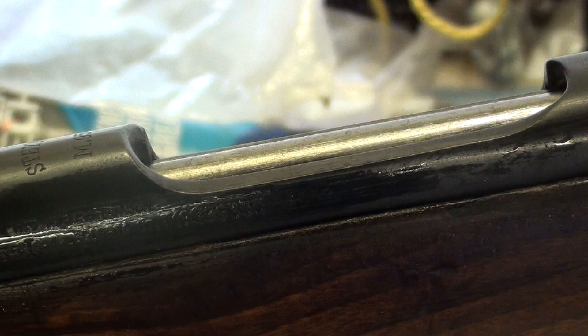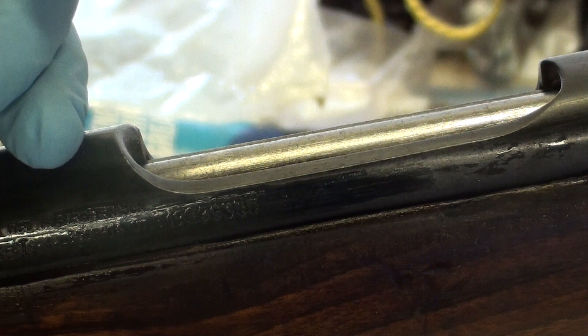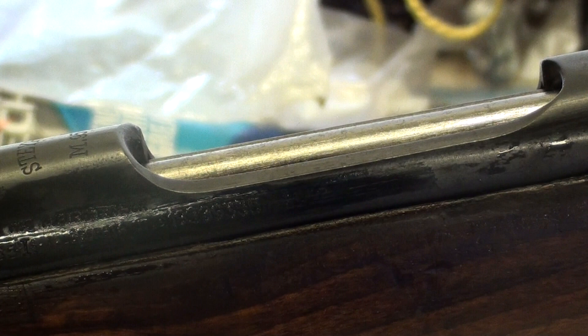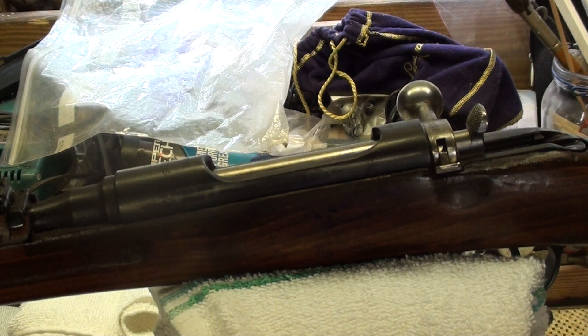Then we'll put a coat of oil on it and she's done. One more thing: if you apply the bluing and it pulls up in little splotches, chances are you've got some sort of grease or oil on the metal. It should go on in a nice even coat. If it splotches up or pulls up, chances are you've got oil — that's just something to consider.